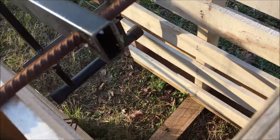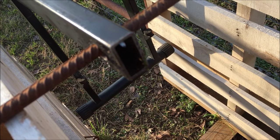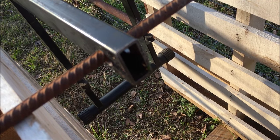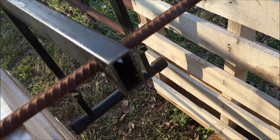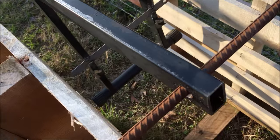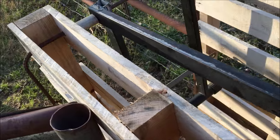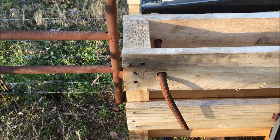I may lower it just a little bit simply because a lamb at that height can get under it, which may be okay. I'm going to do lambs a little bit different — I'll probably reach down there and pull them out when it's time. If I don't have lambs, I can just leave it like it is.